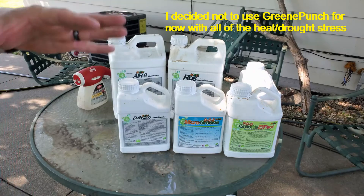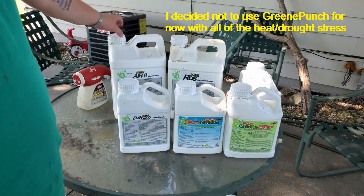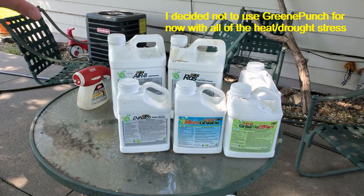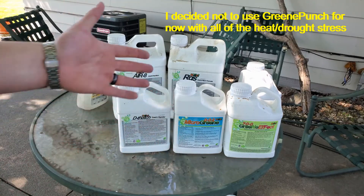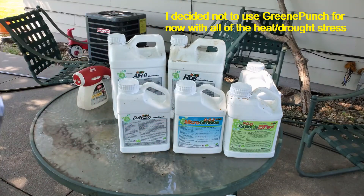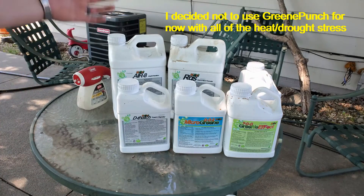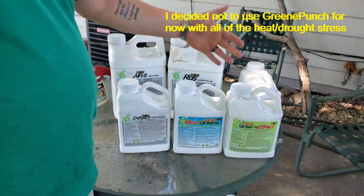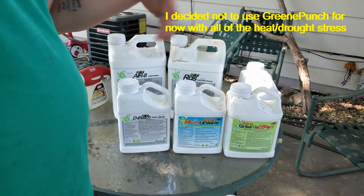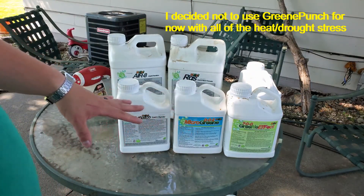The reason for that is products like Arate and RGS — but mostly Arate — are going to get deep into the soil and release nutrients that are locked up in there. That's the point of products like Arate, Humic 12, or humic acid in general. And then when you add RGS, it's a root growth stimulant — it's beneficial, not necessarily critical. But then you add Dethatch.